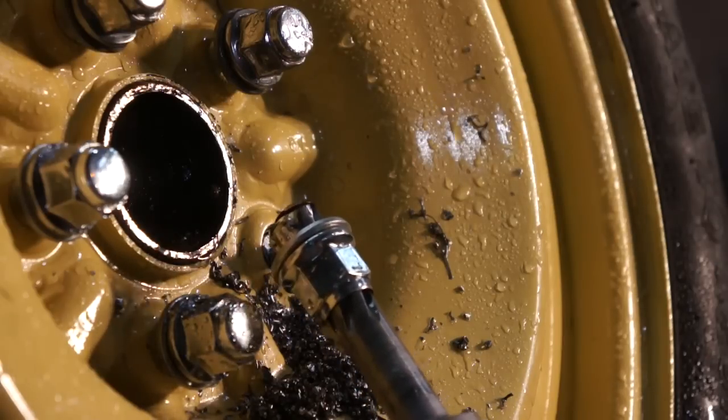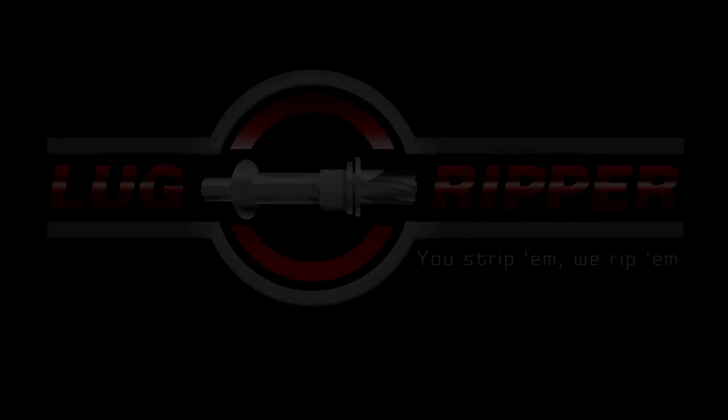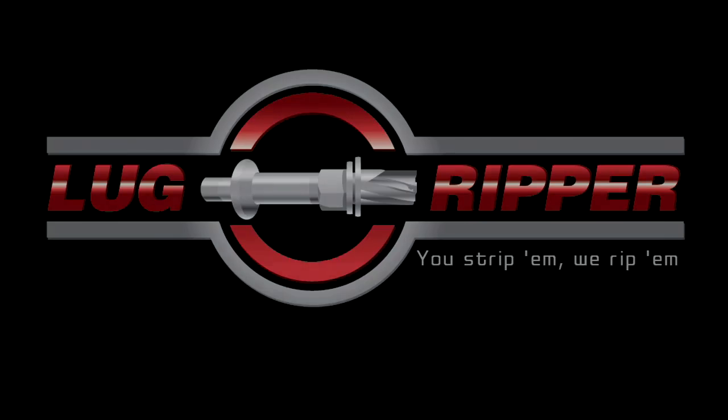We have successfully removed the lug nut without damaging the rim. The stud will need to be replaced because we've reduced its size — that's not a problem, our main goal was to remove the lug nut without damaging the rim. Thank you again for purchasing the Lug Ripper and we look forward to helping you with future endeavors.